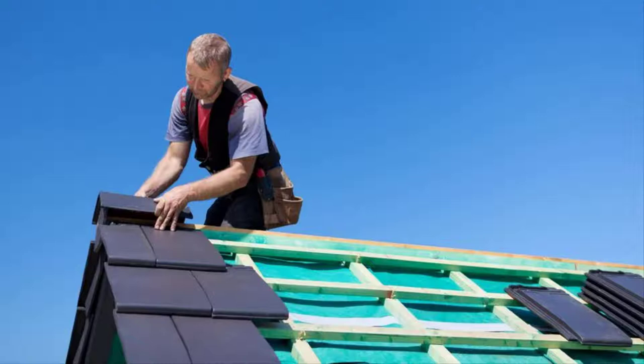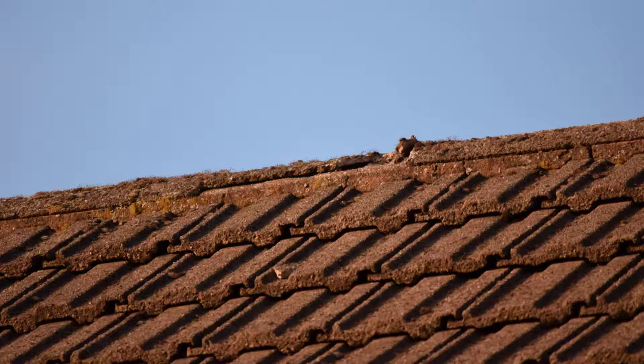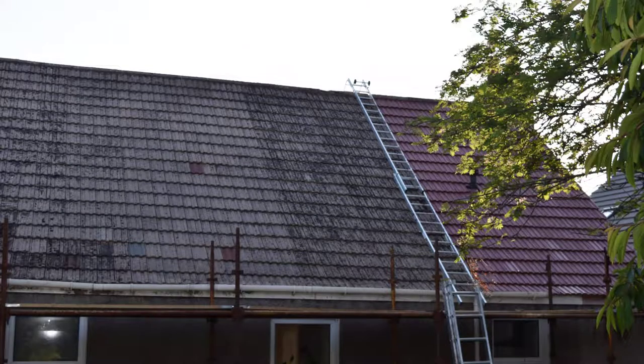Once all the tile repairs were done, there were also repairs needed on the ridge line. This meant replacing some of the concrete ridge and mixing cement to cement those ridge tiles back in. Once that was all finally completed, I painted the roof.